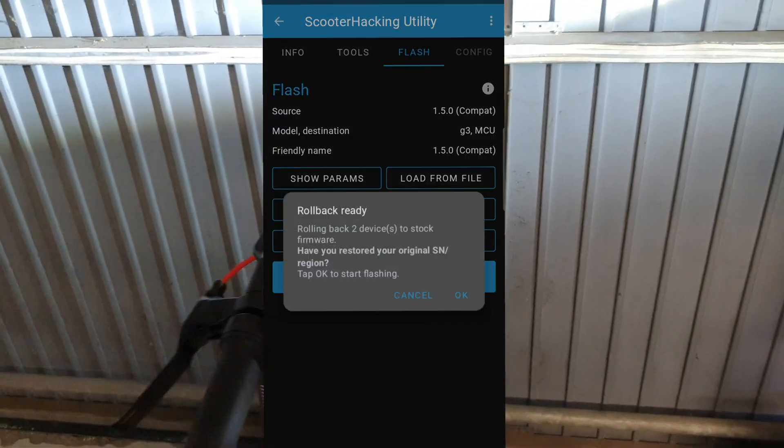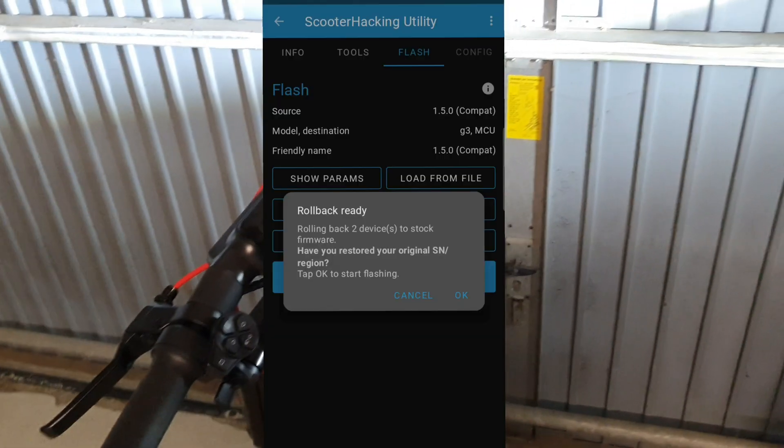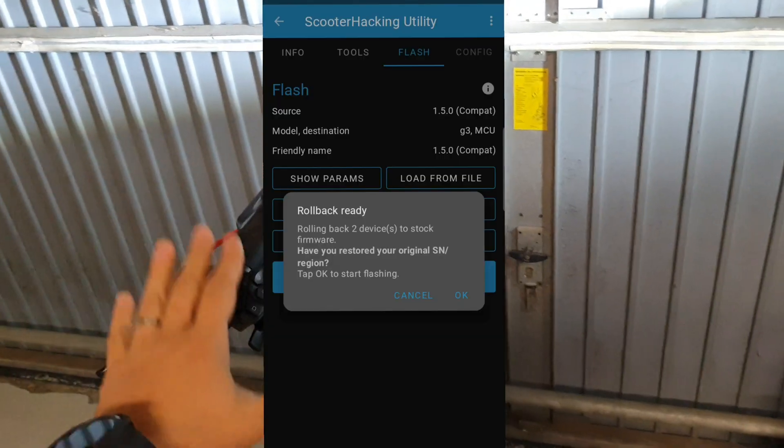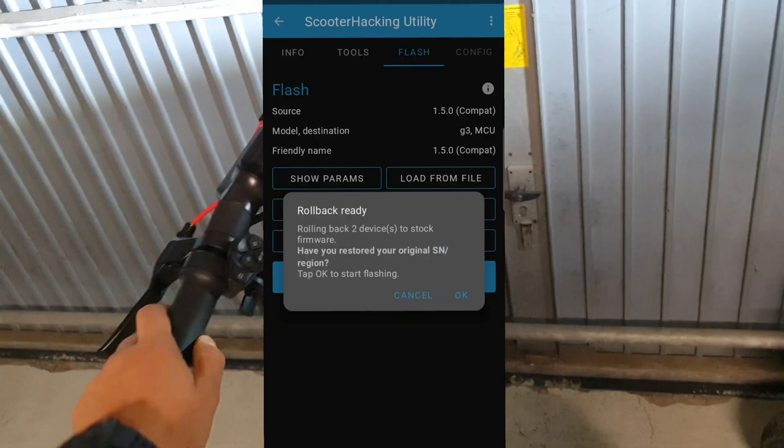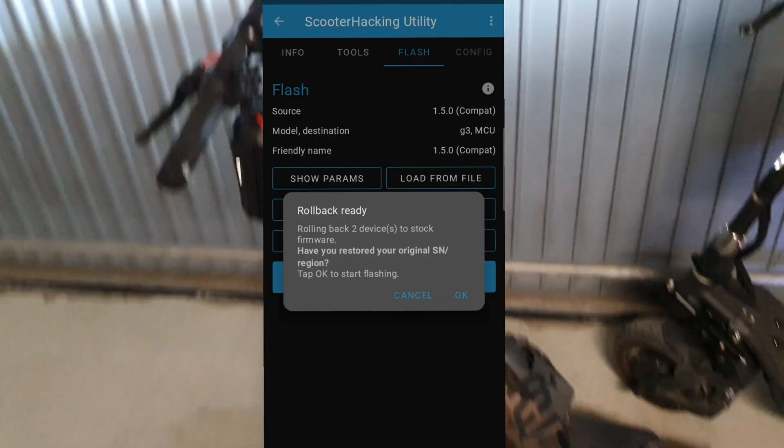It will ask if you're sure and confirm you've changed the serial back to the stock serial. Once you confirm, you can continue and your scooter will be stock again.